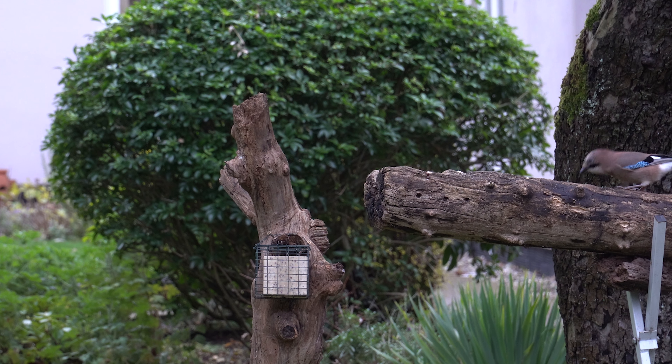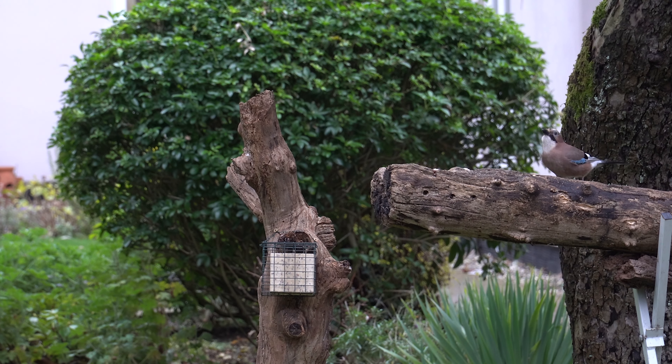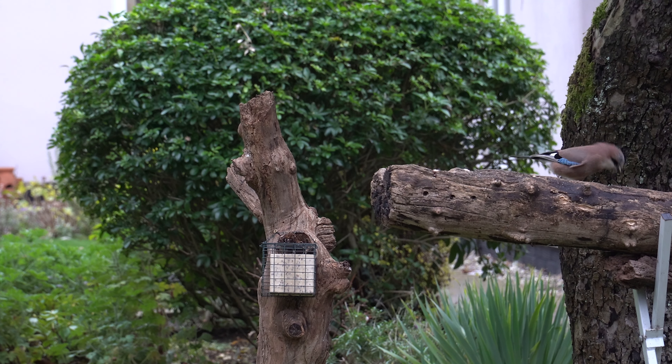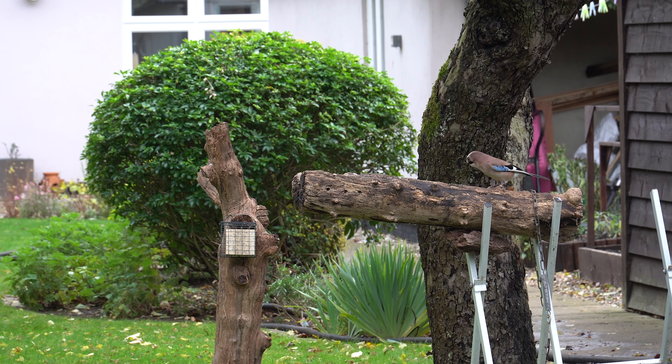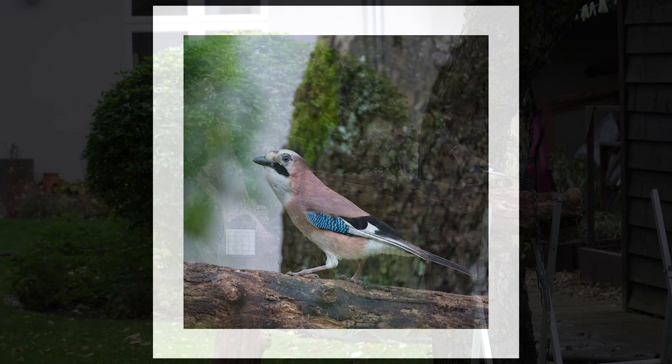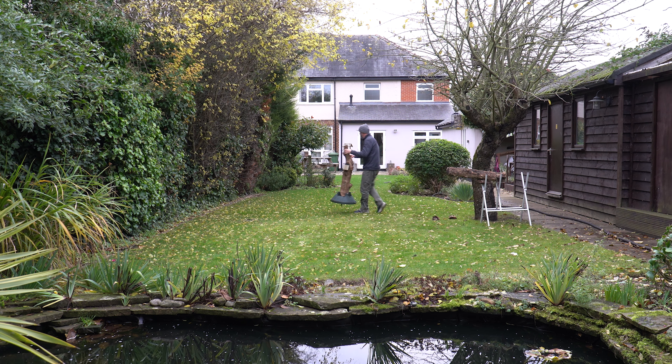Up until this point the jays would arrive for a few minutes, have a look around, and then fly off for hours on end — hence why I was so eager to get the shot. But what I'd accidentally done was lay on a banquet for them in the form of loose peanuts. I'd only placed the peanuts on the log to attract the squirrels, but now the jays kept coming back and each time they landed they seemed to stay for longer, which made me more confident in their return. I couldn't believe their appetite for the peanuts, and the longer they stayed the more opportunities I had to photograph them. It soon became apparent, however, that the background was spoiling the photos, so I decided to move the props.